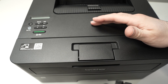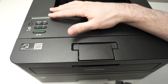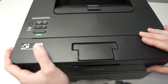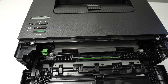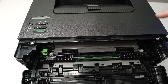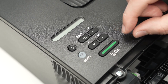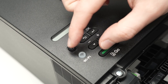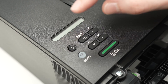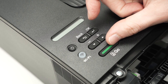To reset the toner count, first make sure your printer is turned off. Then open the front door where the toner cartridge is, and leave it open. Go to the control panel and turn on the printer by pressing the Go button while holding the power button for about two seconds. Then release the power button and keep your finger on the Go button for another three seconds.